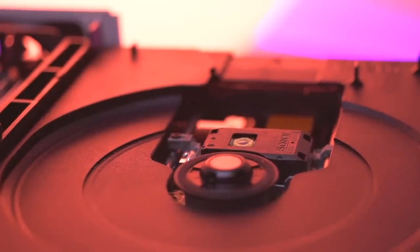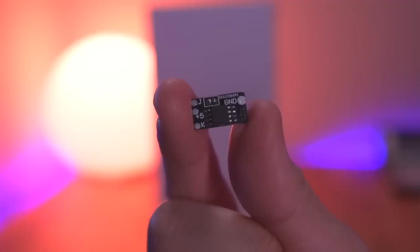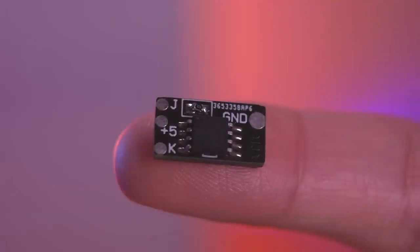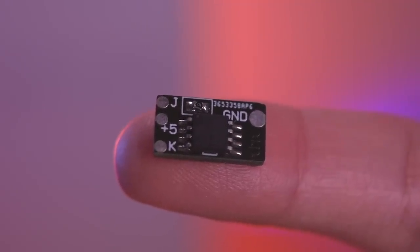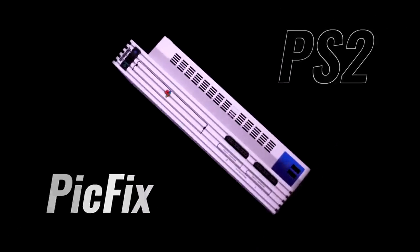This flaw, while lethal to the system as a whole, thankfully has a solution. This tiny little circuit is called the PicFix, and it alone can provide the protection your PS2 needs to live a long and fruitful life. Let's take a look.